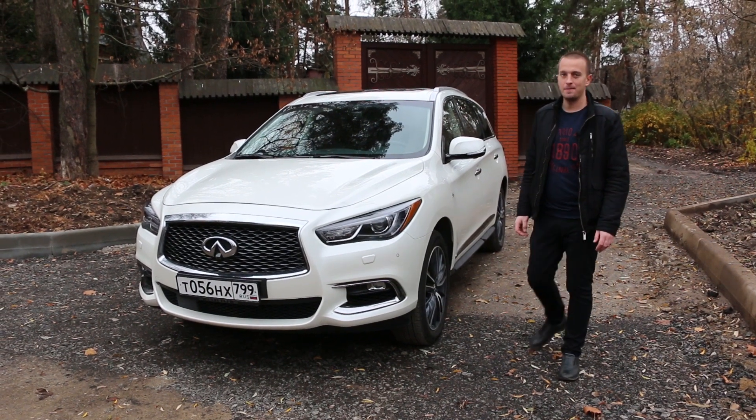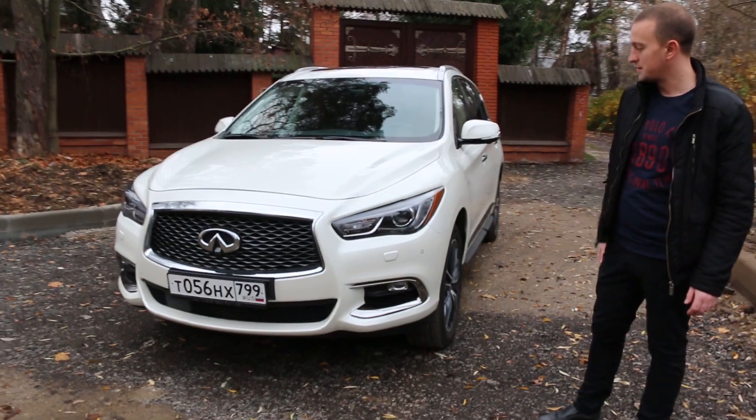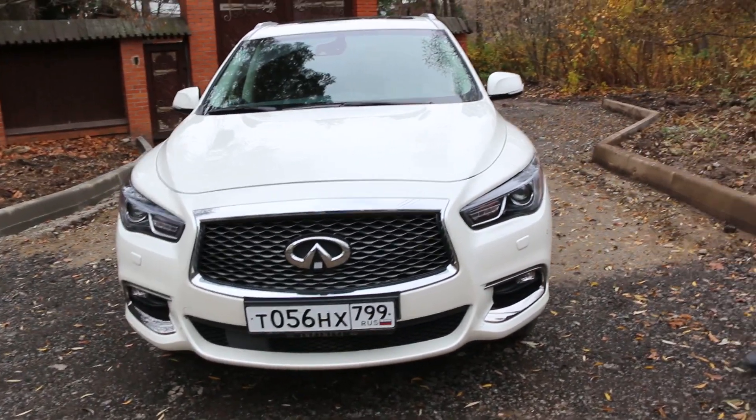Hello everyone! Today we are reviewing the new Infiniti QX60 in a beautiful white color. Let's see what it looks like.